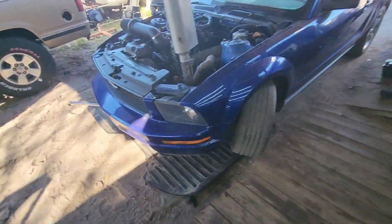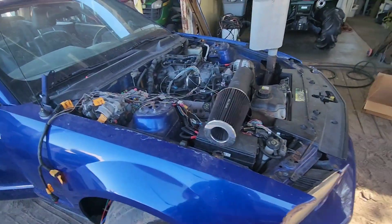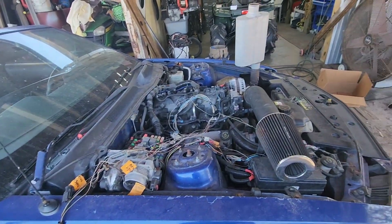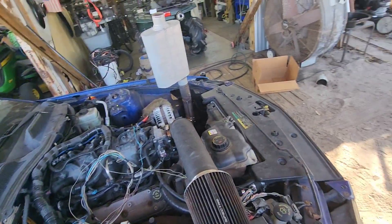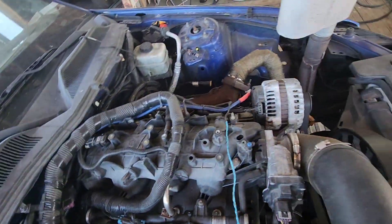We're working on the LS swap Mustang in here. I know it's been a while, it's been sitting, but I'm trying to get it finished up. What I'm working on right now is all the Chevy wiring cleanup. That's where we left off pretty much. All the nice loomed-up stuff — that's all the Chevy wiring.